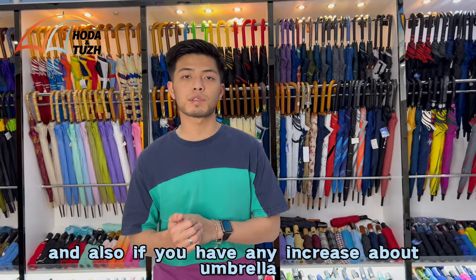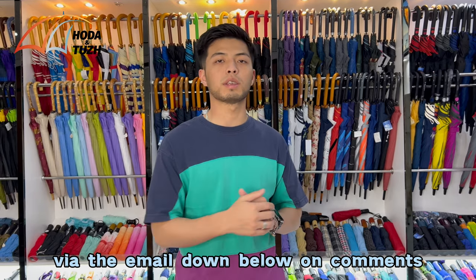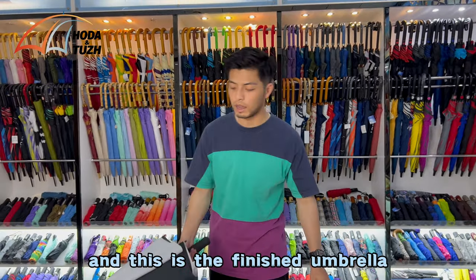Also, if you have any inquiry about umbrellas, make sure that you send us your inquiry via the email down below in the comments. Let's go right to it.